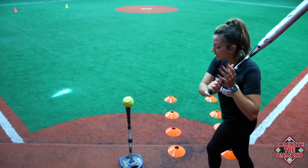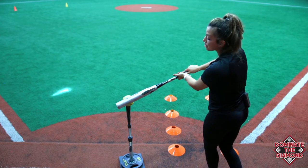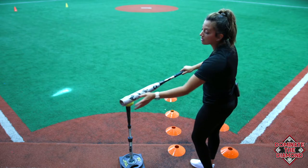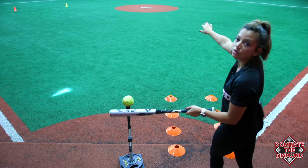When we hit, we want to make sure that we keep our hands nice and close and we release the bat controlling the bat head. Make sure that we don't have too much bat lag and our bat head isn't too far behind. We also don't want the bat head to beat our hands, otherwise we're going to hit the outside of the ball and it's either going to go up the middle or go right side.